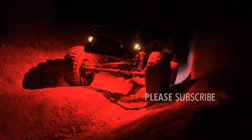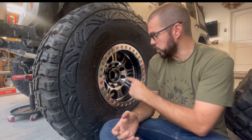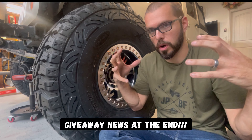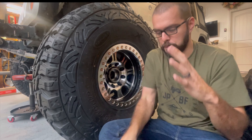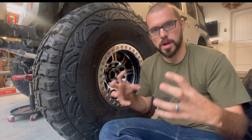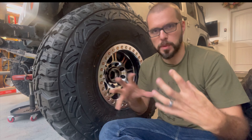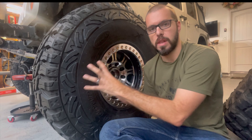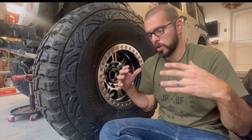Hey everybody, Dan Warpaint JKU. This is a really super fast video — I'm even filming it on my cell phone, not even taking the time to use camera equipment. I'm going to be installing a locking hub, very briefly showing you the guts of it and how it works. If you were ever curious about what it does, how it works, and what the benefits are, you're going to want to check this out. I also have a pretty cool little fact that's not commonly known by today's Jeepers.